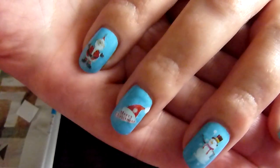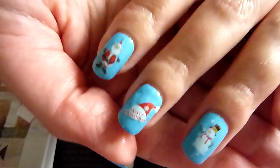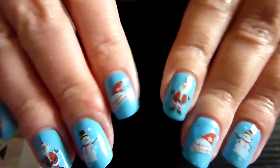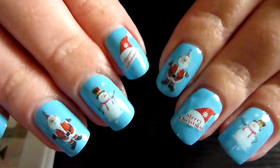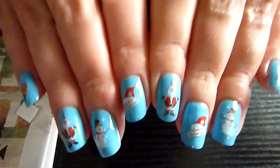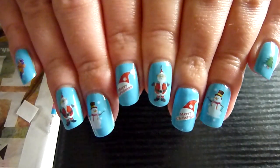When that's dry, I'll give that a good top coat. I'll leave that another minute or so just to dry. Got the Christmassy nails today — hope you've enjoyed it. See you all again soon. Bye!